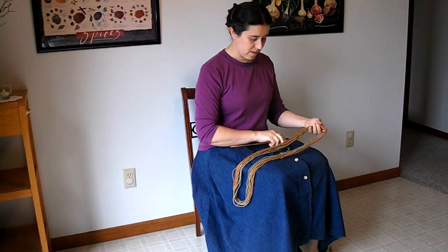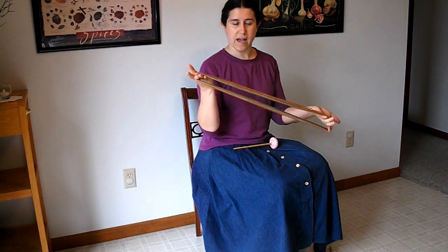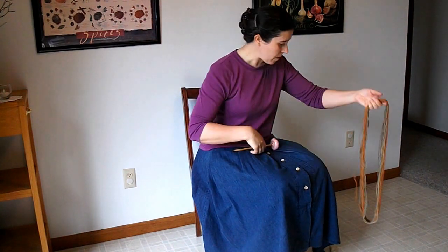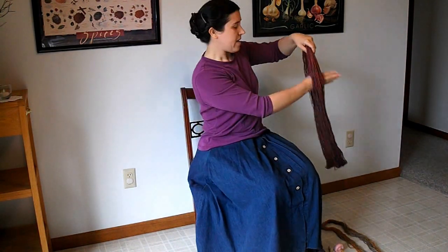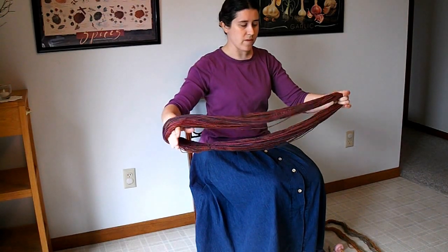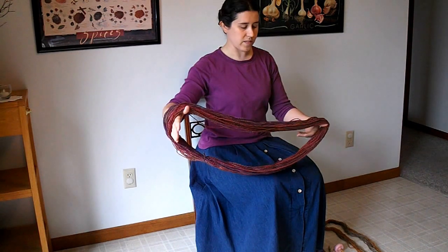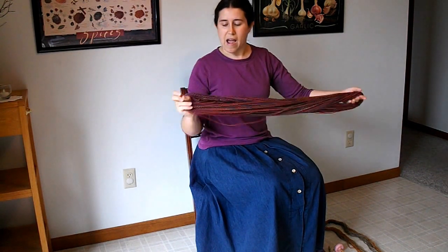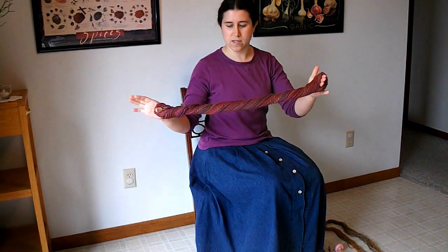I would secure it with a couple of figure-eight ties — I'll save that close-up for another video. What I end up with is something like this. Now I can soak that or simmer that to activate the crimp and set the twist.